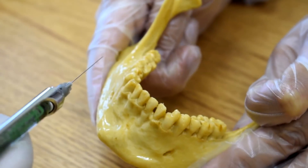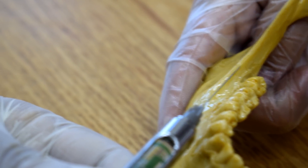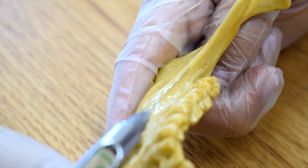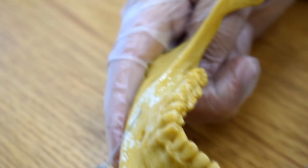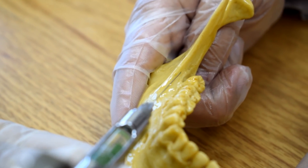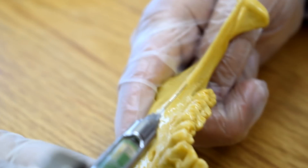For the long buccal nerve block: advance your syringe parallel to the occlusal plane and at the level of the free gingiva. It should be here until you touch bone, gently. Then deposit a few drops — about one to three milliliters of the solution. This will anesthetize the buccal tissues adjacent to the last molar. Advance the syringe parallel to the occlusal plane at the level of the free gingiva, until you feel bone contact, then deposit the solution slowly.